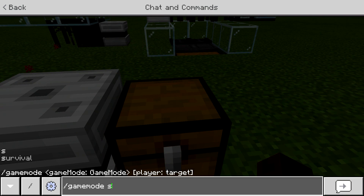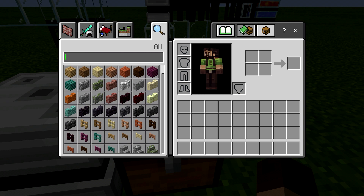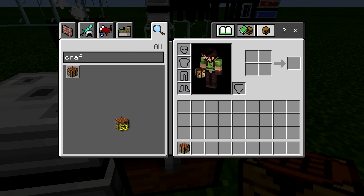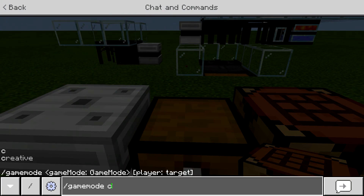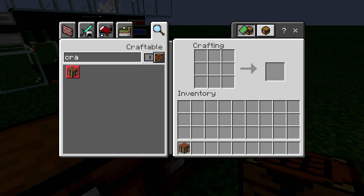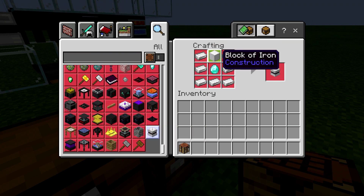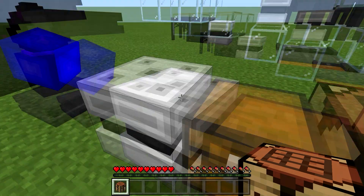Let me switch back over to creative mode and get a crafting bench. Put that down there and go back to survival. Let me show you what the recipe is for the storage unit — it is a block of iron, a diamond, and then iron all the way around it.